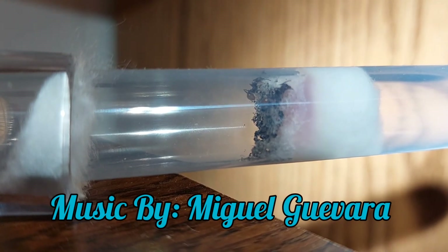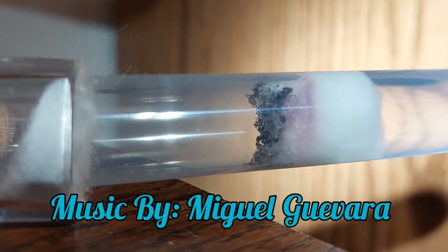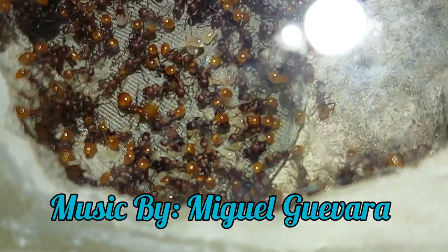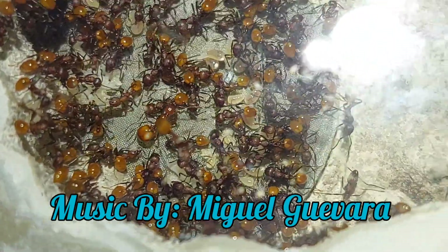And there you go — that's pretty much all of the life cycle of an ant. I don't know if you found it as fascinating as I did, but I think it's very interesting. Thank you guys so much for watching. Please like and subscribe and check out some of my other videos. Bye!